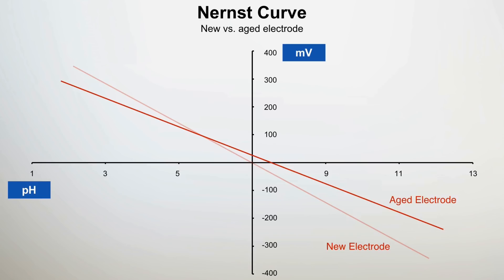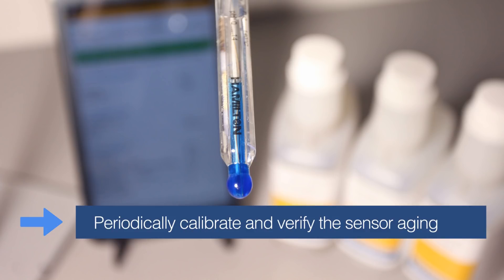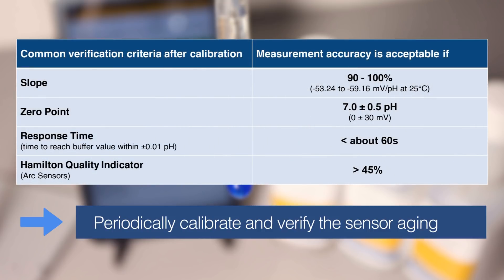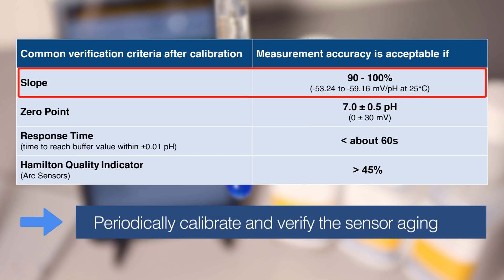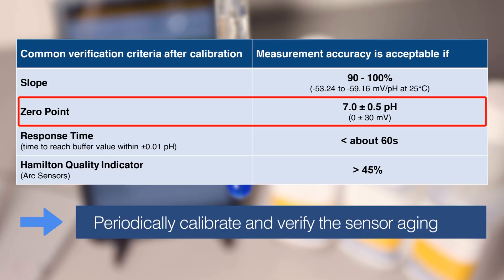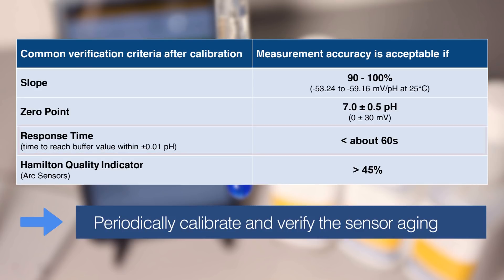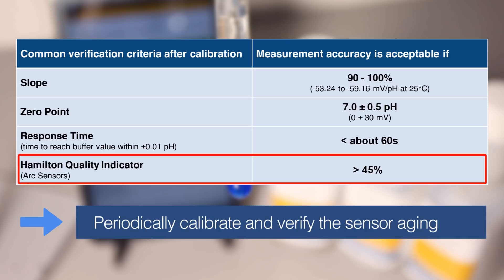Despite this, aging of the pH sensor is inevitable. Therefore, it is recommended to periodically perform sensor calibration and verification of the sensor status through predefined validation criteria. The results of these actions will define if additional maintenance or even sensor replacement is necessary. For many users, electrode measurement accuracy is acceptable when the following criteria are fulfilled: the slope is between 90 and 100%, the zero-point offset is smaller than 0.5 pH units, the response time does not exceed about 60 seconds, and the Hamilton quality indicator is more than 45%.